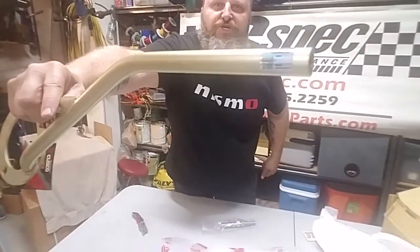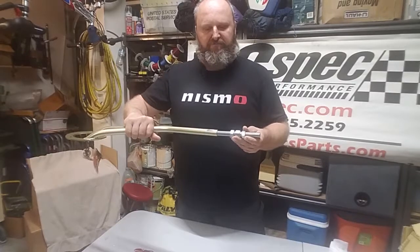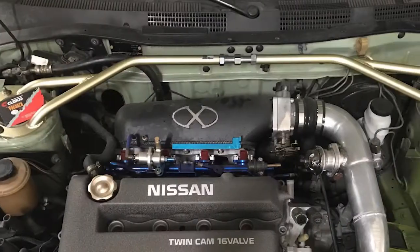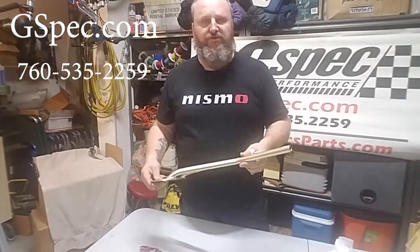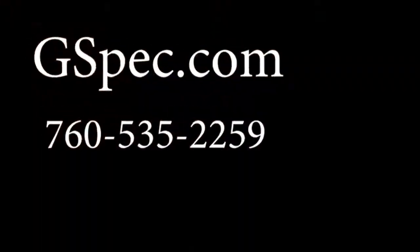It comes as one piece, two piece, and a center bar. Let's open one up. So these are two halves, each going to one side of the strut bar.